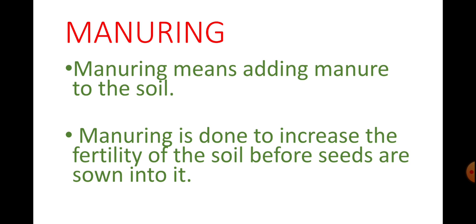Manuring means adding manure to the soil. Sometimes manure is added to the soil before plowing. The addition of manure to the soil before plowing helps in the proper mixing of manure with the soil. Manure is first transported to the field and then it is spread out in the field. And when this field is plowed, the manure gets easily mixed in the soil. The manure contains many nutrients required for the growth of crop plants. That is why manuring is done to increase the fertility of the soil before seeds are sown into it.